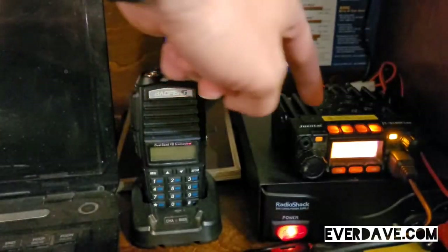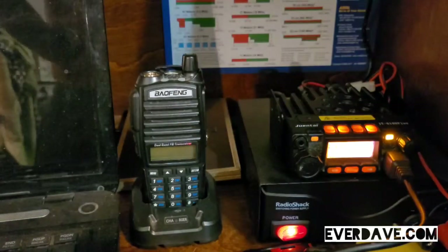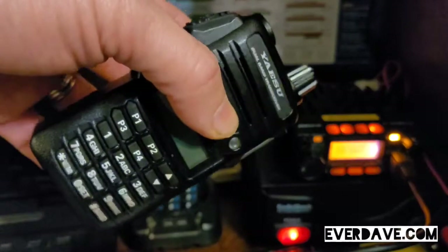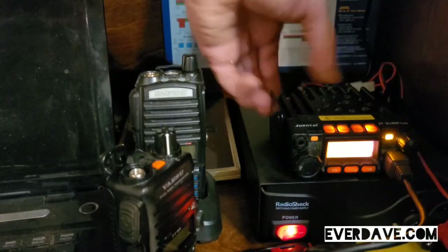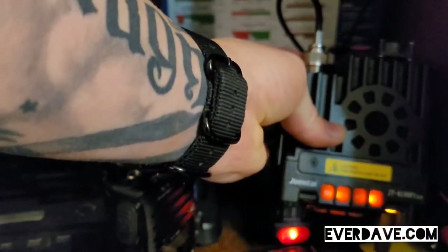Because the power has gone out — you're in Texas and you've lost power. I've got this radio, it's charged up. I don't want to use a rubber ducky antenna just because it's no good, so what I could do is unscrew this from my normal radio that I use.